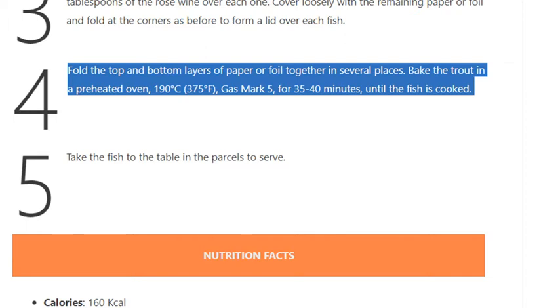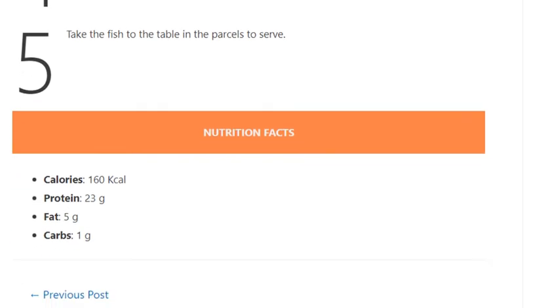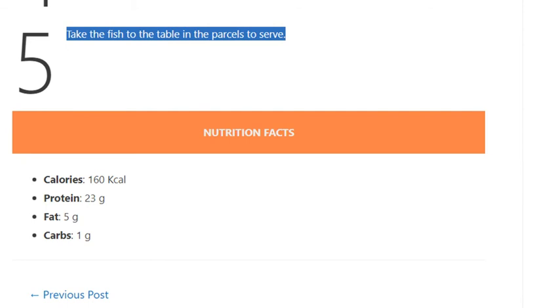Bake for 35 to 40 minutes until the fish is cooked. Step 5: Take the fish to the table in the parcels to serve.